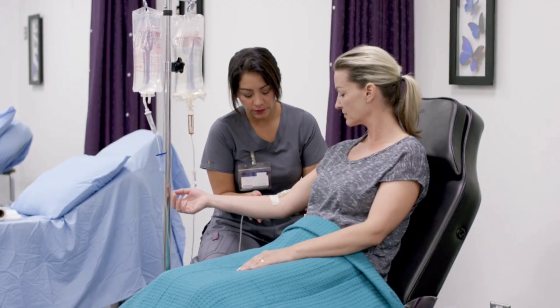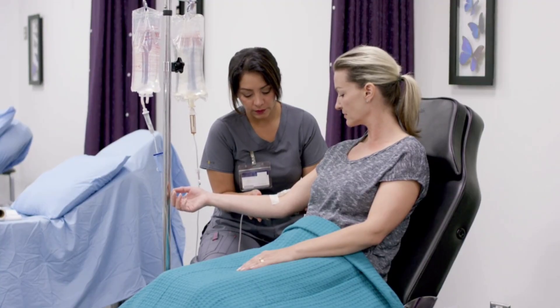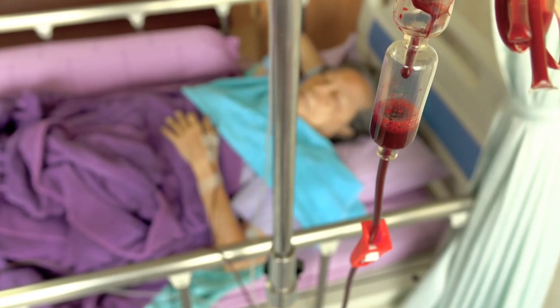Why IV insertion is important: it's used for fluids, medications, and blood products. Confidence in IV insertion reduces patient anxiety and improves care.